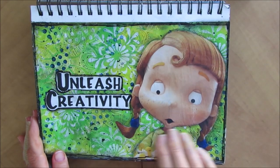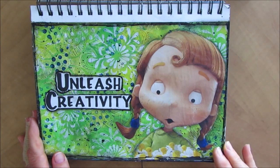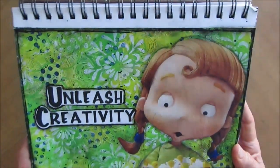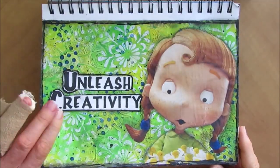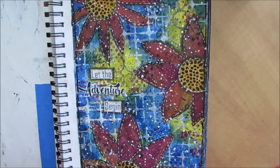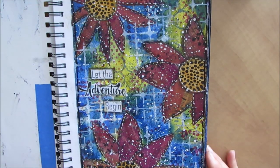Love this one. Put gesso through the stencil, which was a fairly new technique at that time. Thick gesso, and that just gives you that little bit of texture. Love the yellows and greens — not my typical. This one is fairly dark, experimenting with colors that I don't normally use. Very fall-like.